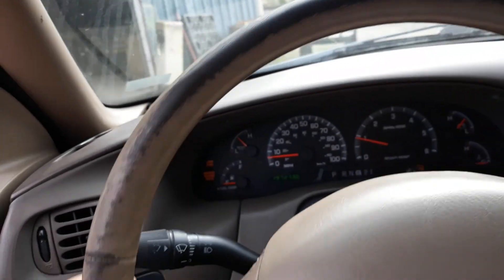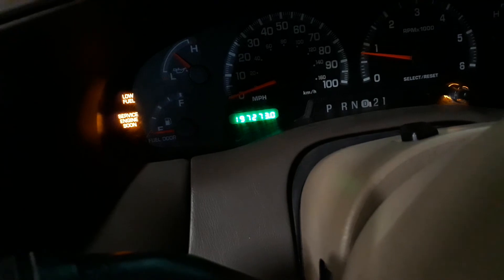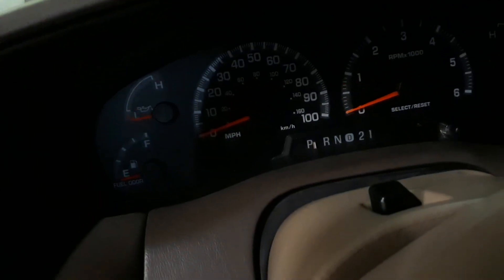Here we are inside. I pulled it in going backwards — the battery's on the passenger side. That sounded a little low, but it fired right up like it always does.